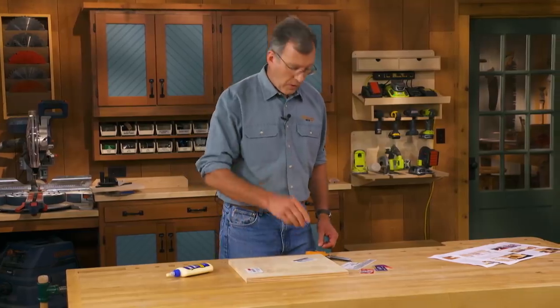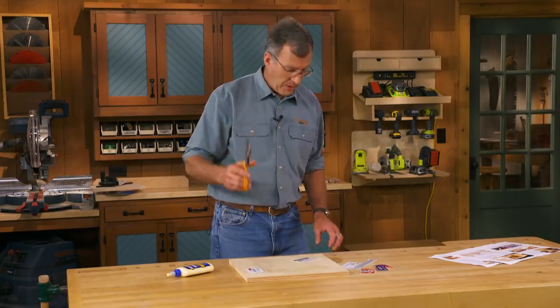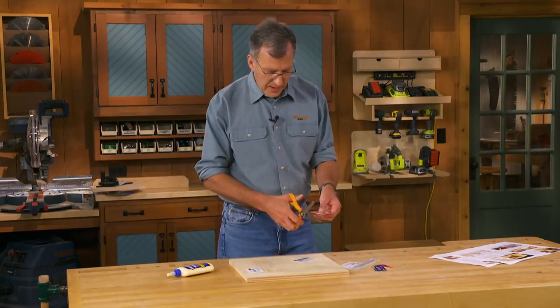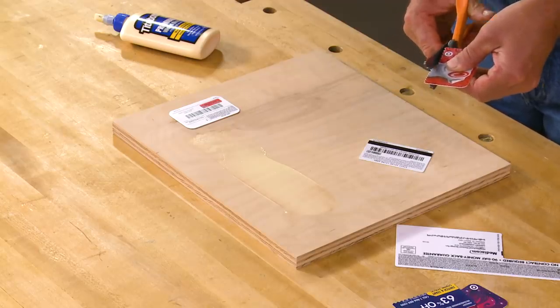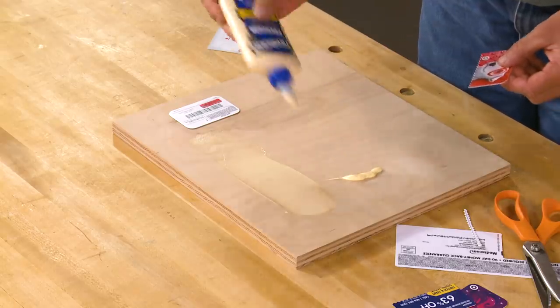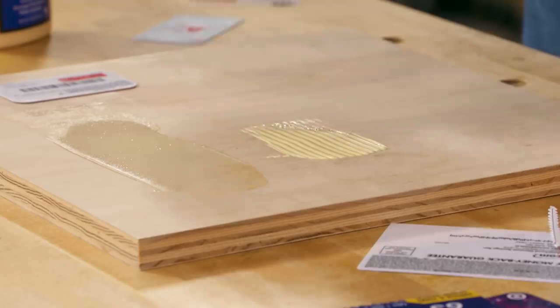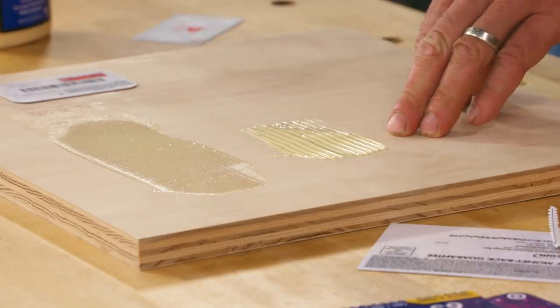Now, if you want a little more glue, take a pair of pinking shears that you probably already have in your workshop and just cut one of the edges. And now you've got what amounts to a mastic spreader. Put a little more glue on our board — and there we go, much heavier spread of glue.